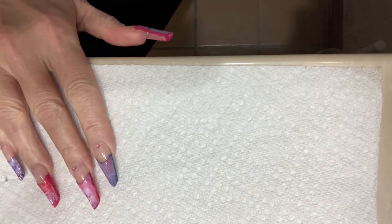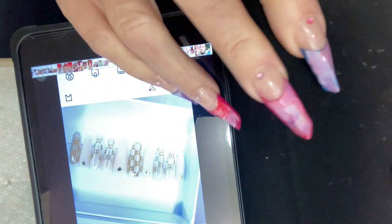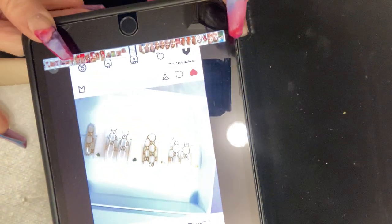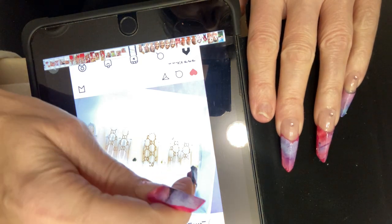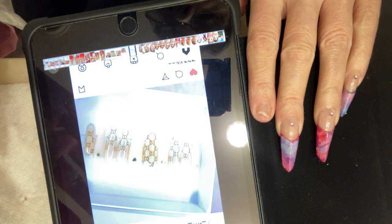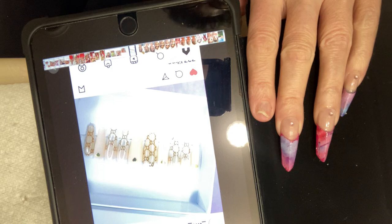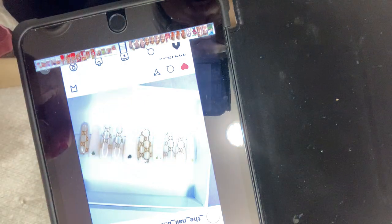Hi guys, Cindy here. Today we're going to recreate this nail set — can you see it? It didn't look too hard. I'm putting little yellow line rhinestones instead of hearts. I didn't look for any hearts; mine would have been neon colored anyway. So we'll just use little yellow rhinestones. It looks like they just used foil, matte polish, and glossy polish, and I have all those, so let's give it a try.